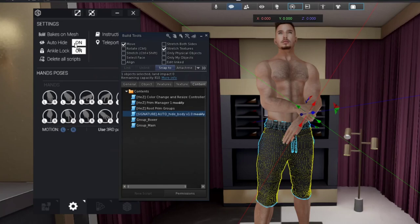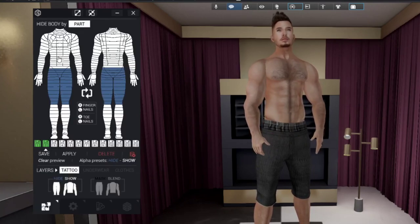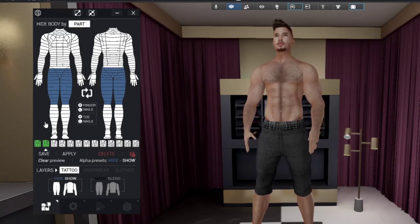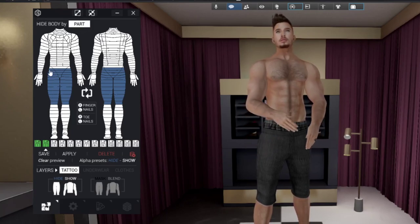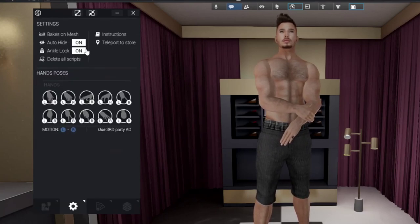If I disable auto-hide and try to wear the same item I have on right now, the auto-hide will not work. For auto-hide to function, it must be enabled in the Signature HUD and set to ON. This makes the body cuts work automatically and hides the correct parts without needing to manually make and save an alpha — as long as your clothing has the auto-hide script. It's a useful and easy feature.